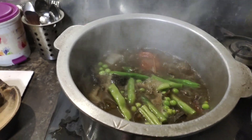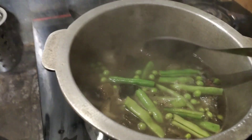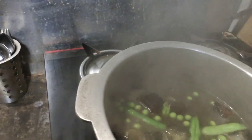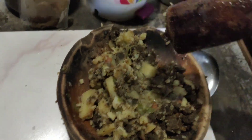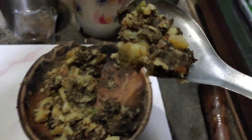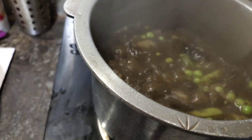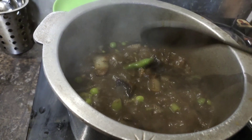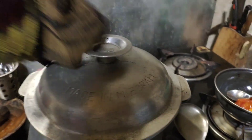Now we will lower the flame and take out the potatoes and the tomatoes and mash them up. The anishi and the chilies will also be mashed up so that it will make a thick gravy. I've mashed the potatoes and all the ingredients and put it back in the utensil. I'll give it a good stir and allow it to cook for some more time.